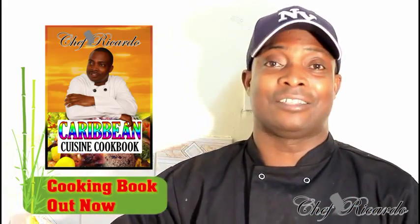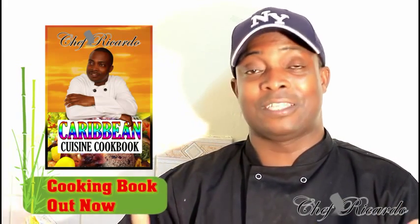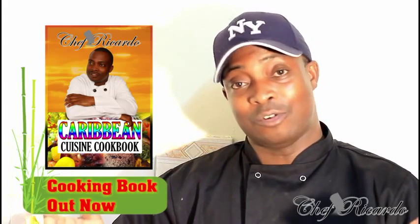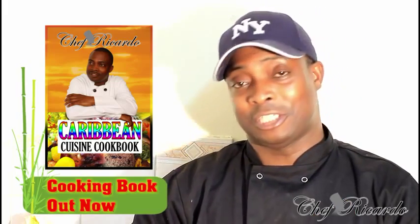So try it at home. If you love it, please come back to the channel and write a comment so others can try it also. If you like it, share it to others. Visit my blog website at chefricottacooking.com, visit my Facebook page at Chef Ricotta, and on Instagram, Twitter, Google Plus, and get a copy of my cooking book. Thank you so much for watching the cooking program.